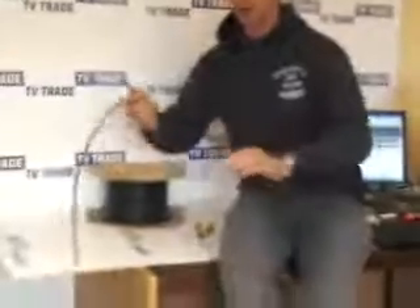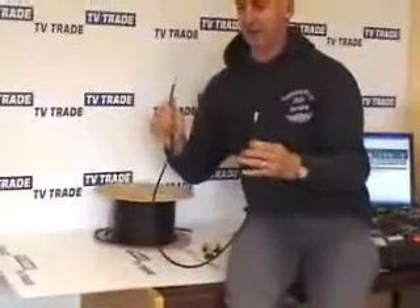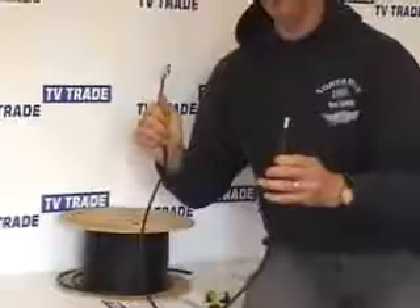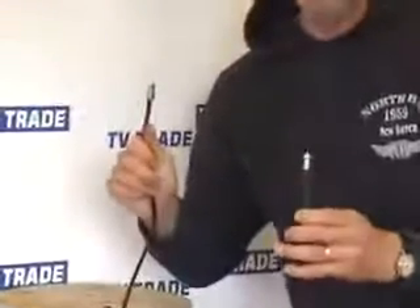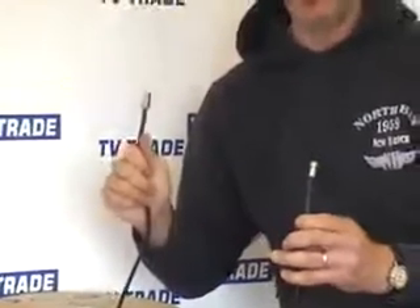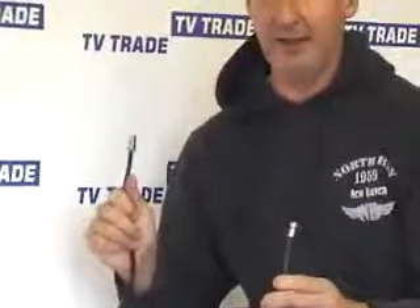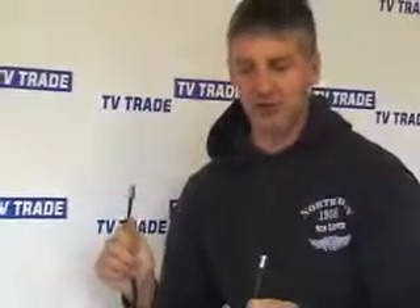I now have a fully assembled cable with an F-type connector on one end and a coax connector on the other. A cable like this is useful for extending a cable that currently has an F-type connector and needs a coax connector — for example, going from an F-type splitter or F-type power unit into the back of a television to feed terrestrial television signals into it.